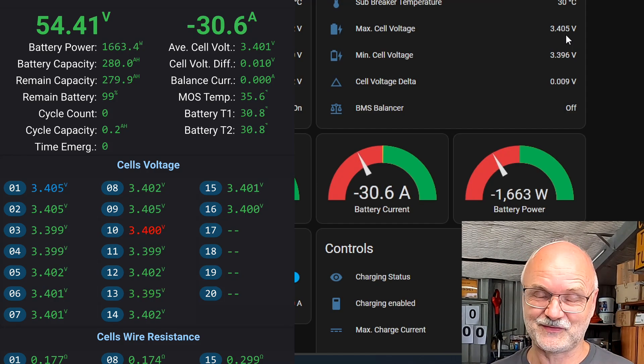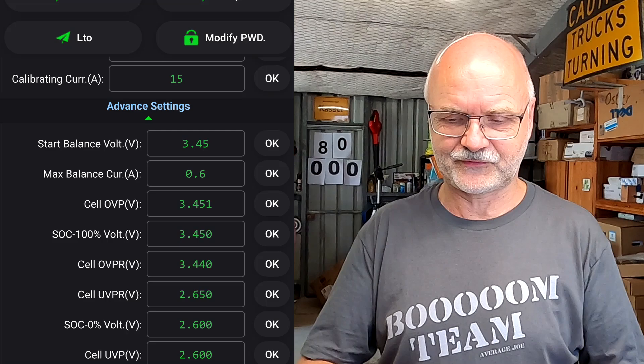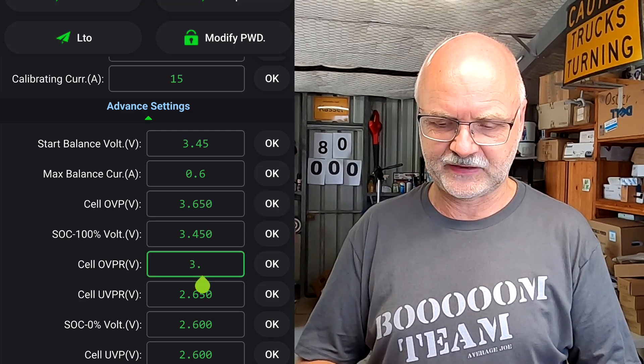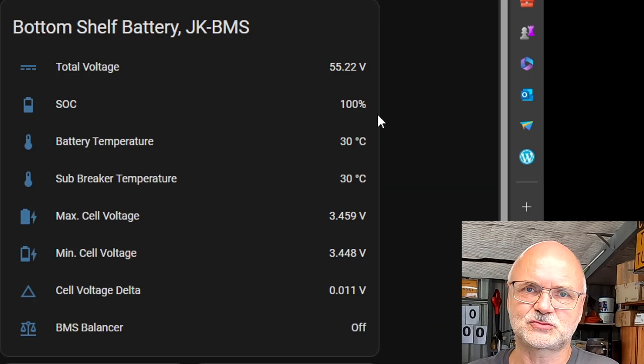The charger kicks back in because I set the recovery very close to the actual protection. Now we go back into the settings and change the overvoltage protection back to 3.65 volts and recovery to 0.6. That's pretty much all you need to do. Now the battery will not disconnect anymore - it will just keep charging until we hit 3.45 volts. Here you can already see it shows 100%. At 3.456 volts, state of charge is 100%.